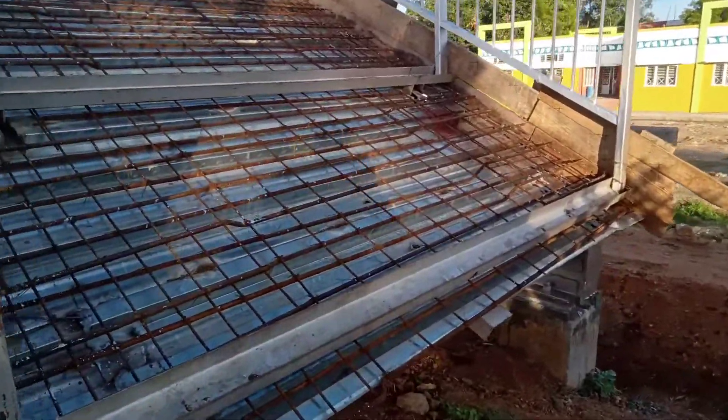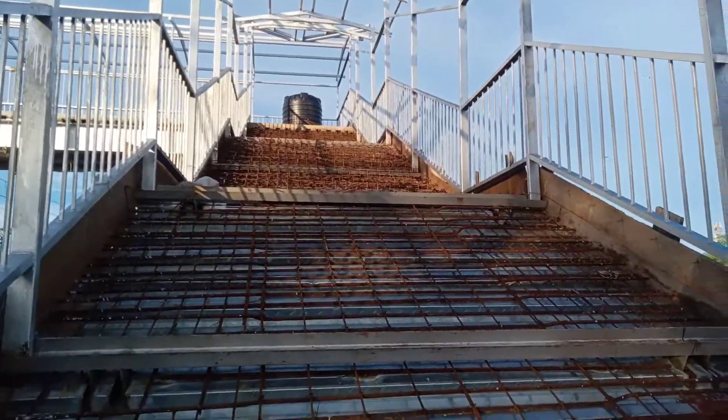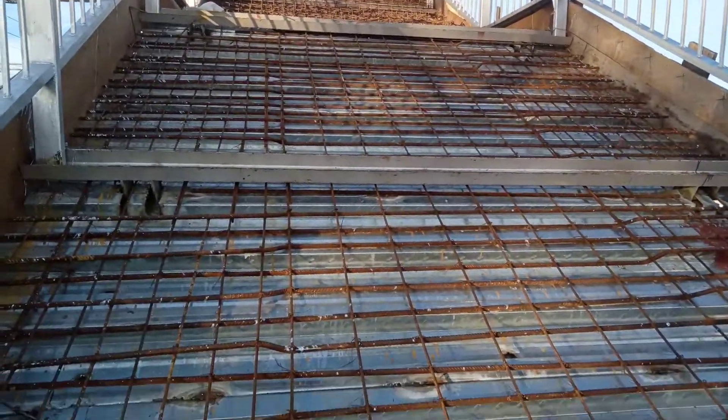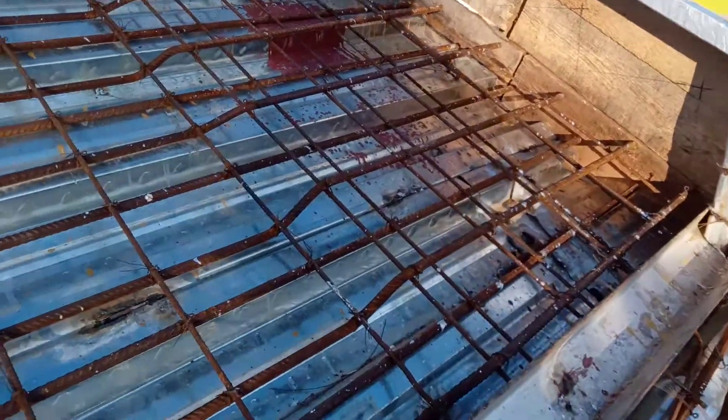We have to use the system totally. This can be heavy rods — 16mm and 12mm. For the inside, there is a reinforcement of 16mm rods.